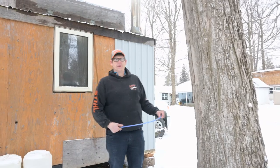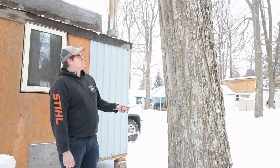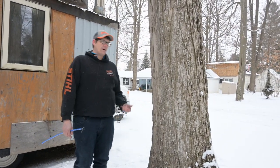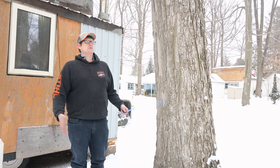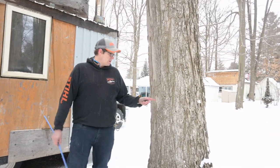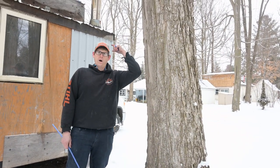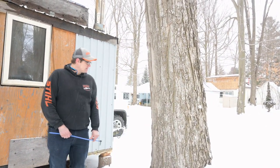Last year I didn't have enough wood to burn. A tip for anyone putting buckets on: you don't have to collect every day. If you want to boil right away collect daily, but if you want to boil on weekends, collect a couple days a week and store it. I always leave a little bit of sap in the pails, especially if it's going to be windy, just so they don't blow off — that little bit of weight helps.